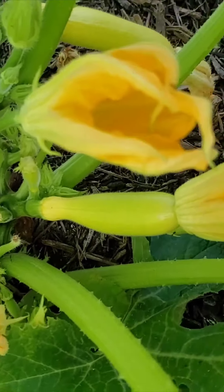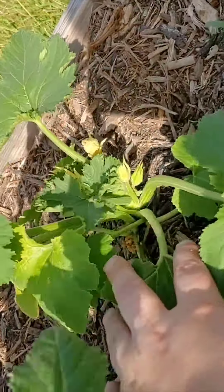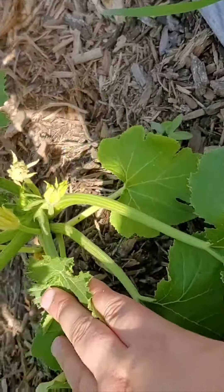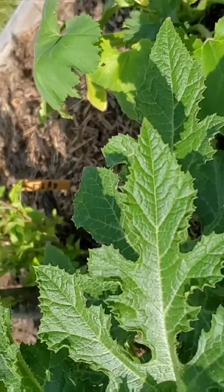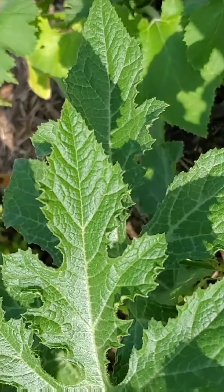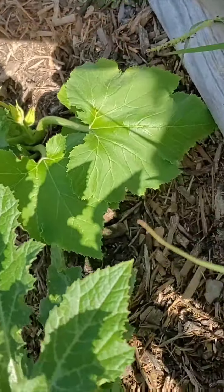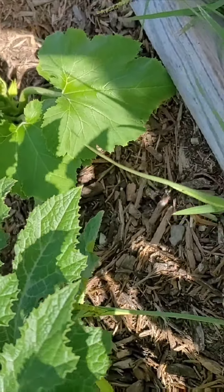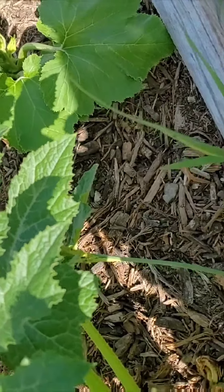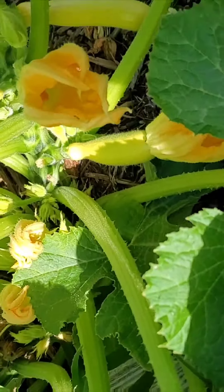I kind of combated the lack of pollination and started planting some more squash here, and another one over here. I'm hoping that as these grow they'll all pollinate each other and be fine and produce through fall since it's August now. That's kind of the goal.